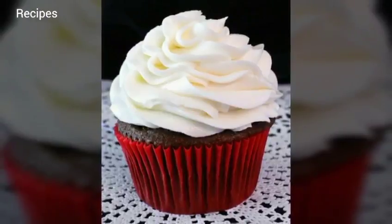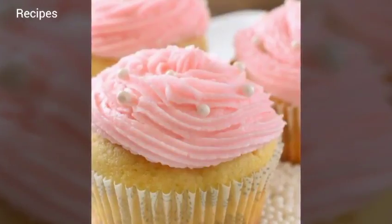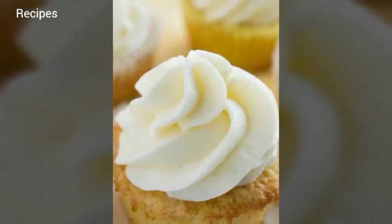Using the wire whisk attachment of your stand mixer, whip the butter on medium-high speed for 5 minutes, stopping to scrape the bowl once or twice.